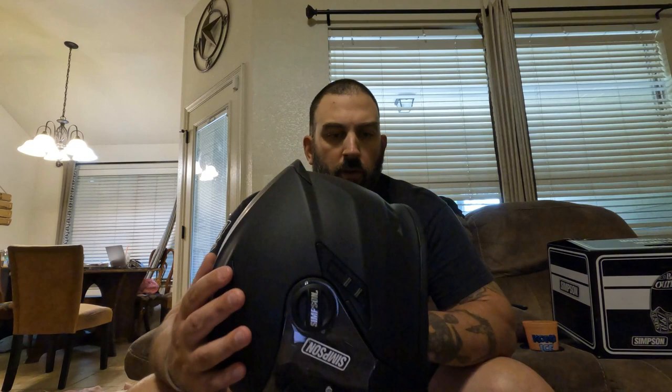This is a DOT certified helmet, so the safety is there. One thing I do not like — and I haven't done it yet because I want to leave the helmet stock for the video — is this little chin gasket or padding here. For those born with large chins like myself, this gets hung up trying to close the helmet and open the chin bar. It's a pain in the neck, so I'll be removing that as soon as I'm done filming. But just minor things.